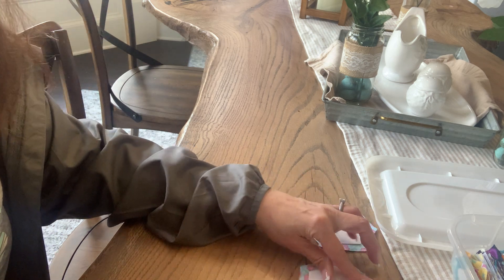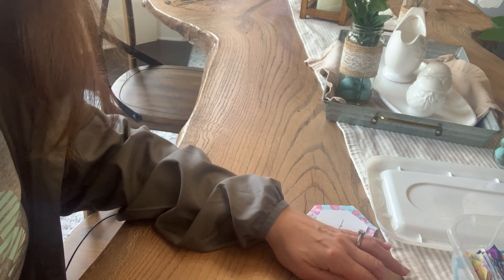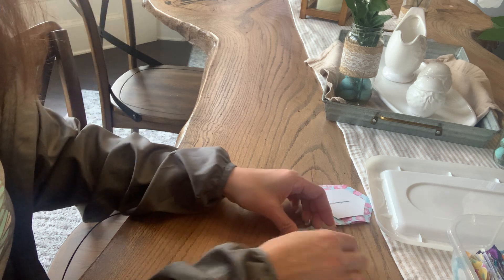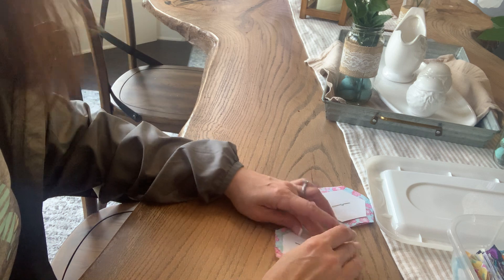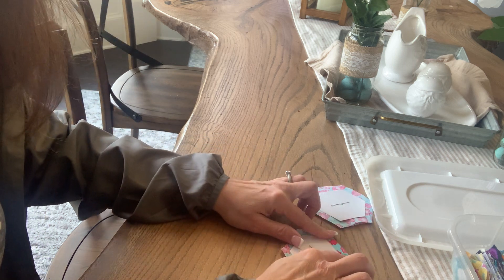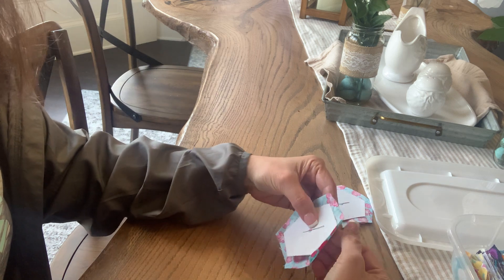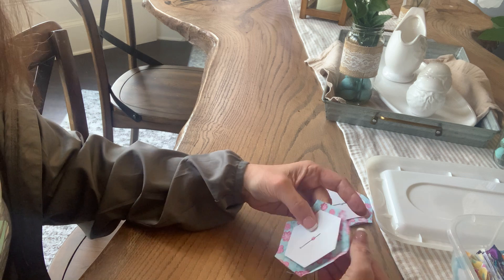Before I do any basting, I like to go ahead and finger press all the sides. What I'm doing is folding down all the sides and just giving them a crease — it doesn't have to be on the table. You can hold it up and do it as well, just so that you are folding each of the sides.